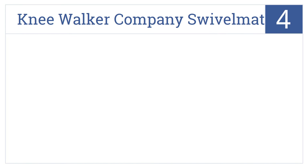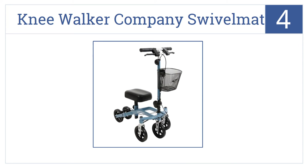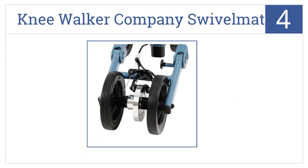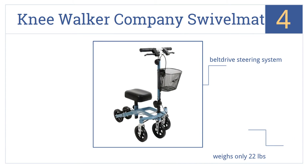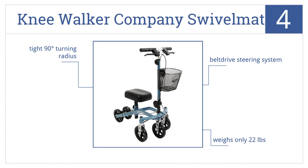At number 4, the Knee Walker Company Swivel Mate has a steering column that allows for adjustments in virtually any direction, and the thick knee rest offers a lot of support. It comes with a belt drive steering system and a tight 90-degree turning radius. It weighs only 22 pounds.